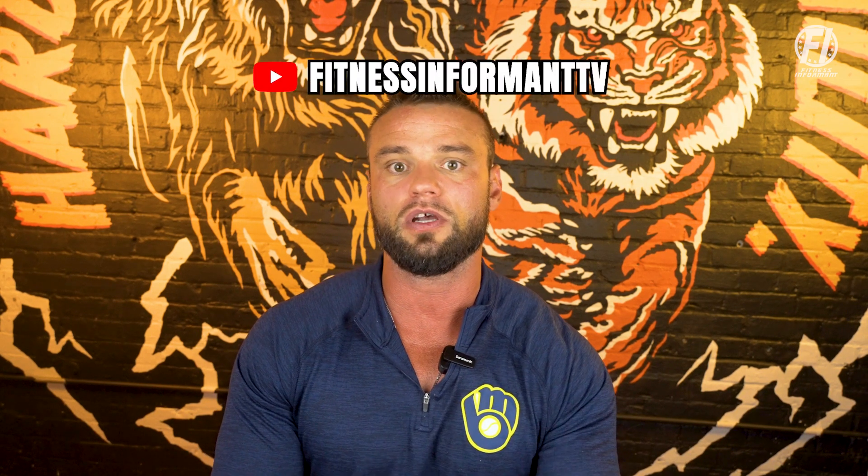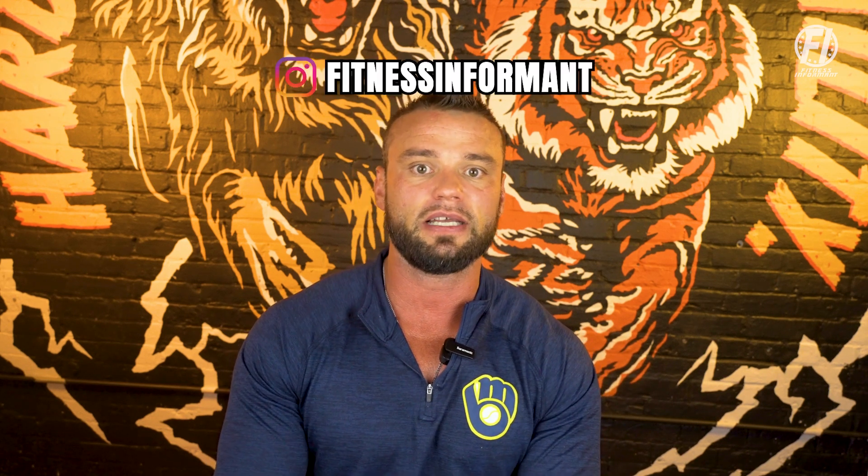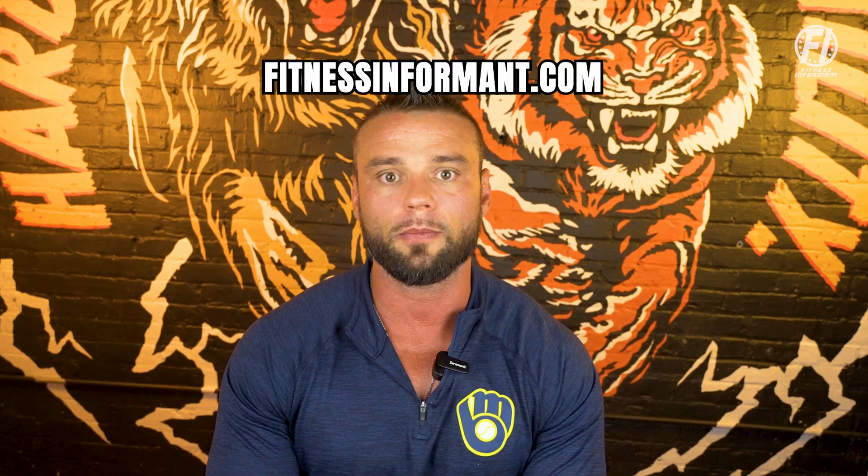Make sure you subscribe to our YouTube channel to stay up to date with all new videos we launch. Make sure you follow us on our social media — we are on Instagram, TikTok, and Facebook. For more dietary supplement news, information, fitness routines, and nutrition plans, visit us on our official website at fitnessinformant.com.